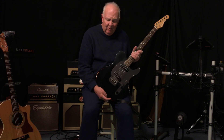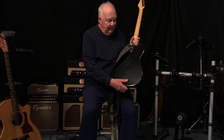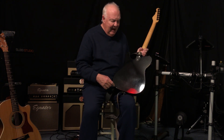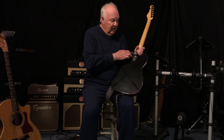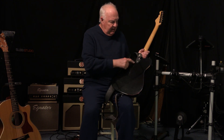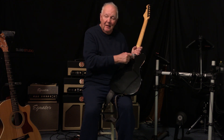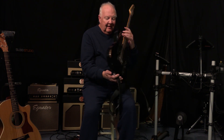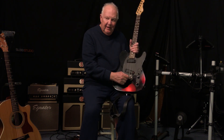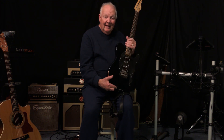Let's see how much routing is needed for a McVeigh Bender. Look at that — there is no routing needed. Well, take that back. There's a very small route under this three-bolt plate here, but it fits under the three-bolt plate. And there's a small route underneath the B string, since I have a B Bender. If you've got a G Bender, that routing would be under the G string. That's it.